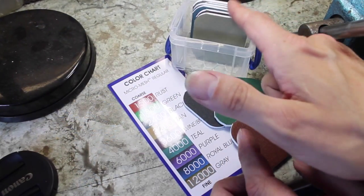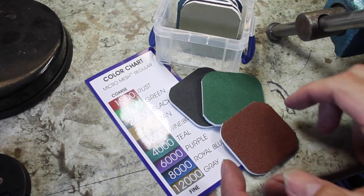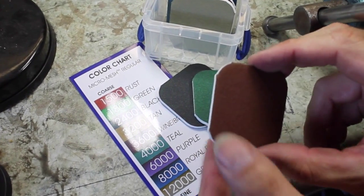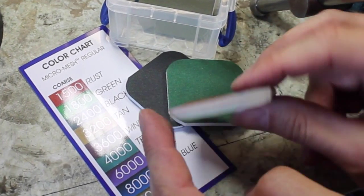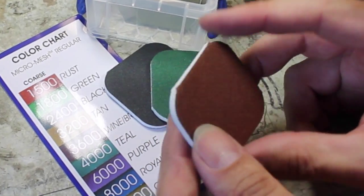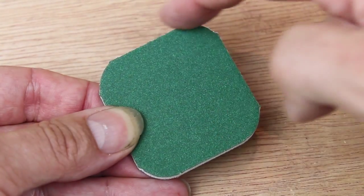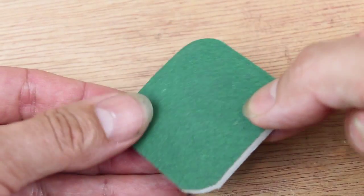This set contains a full range of nine different grits from coarse right through to fine, so you can start on a piece and take it right through to a final finish. The fact that they're flexible is really useful — for flat shapes, for curved shapes, you've got the edges, you've got the corners, and when they do get dirty you just flip it over and you've got the other side as well.